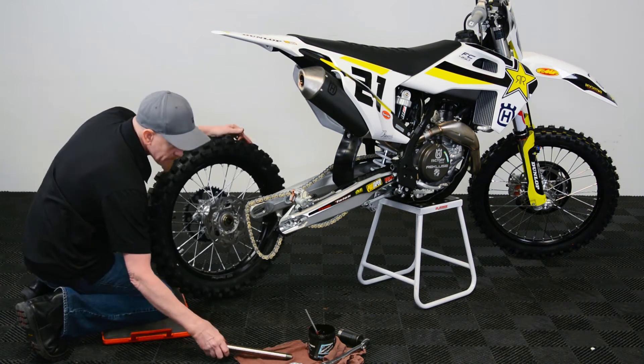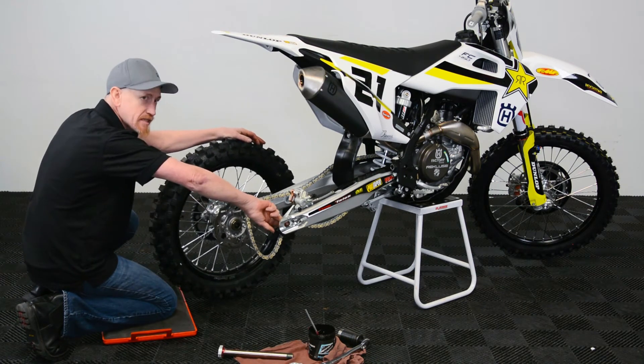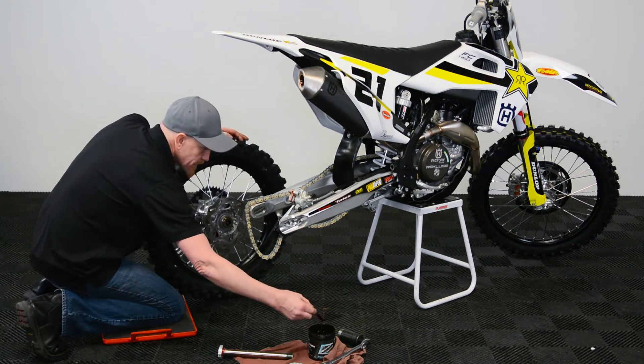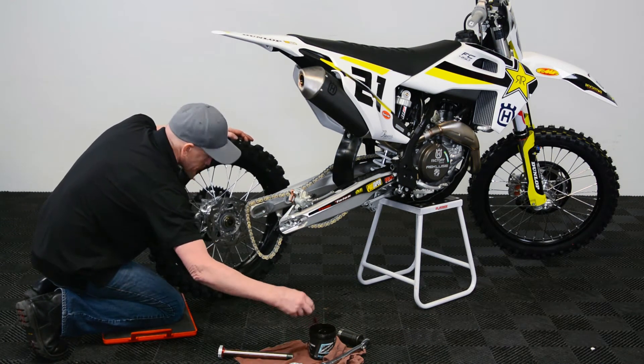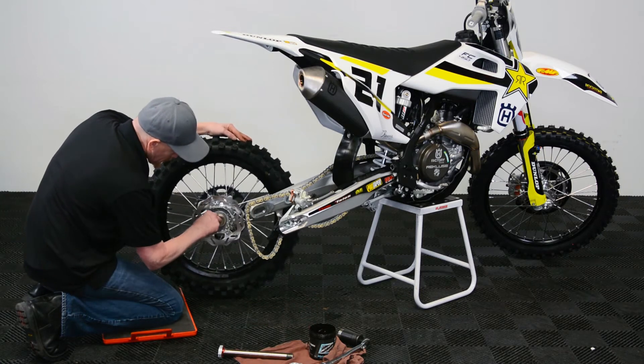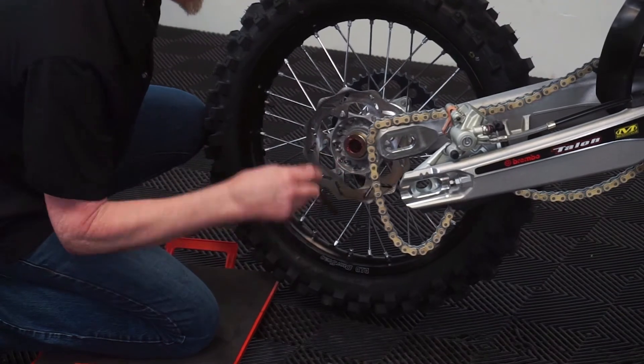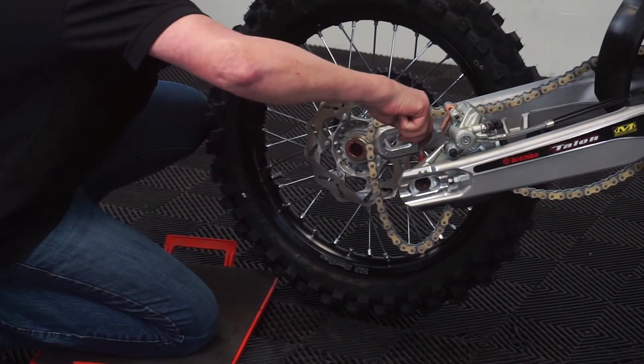Many times I've seen that when you go to pull a rear axle, it's seized inside the brake caliper hanger, and that's because the grease doesn't make it all the way over there. So what you can do is use an acid brush or something similar, or even your finger, and put it inside the wheel. That way when the axle gets there, it already has grease.